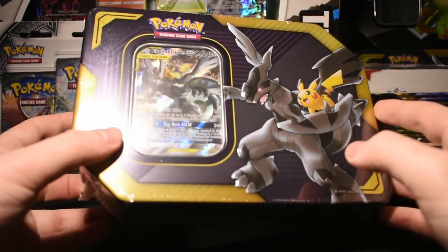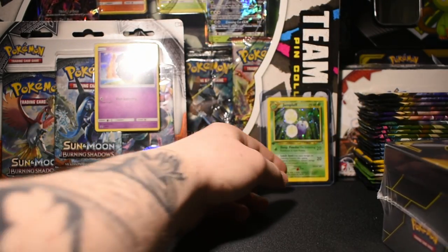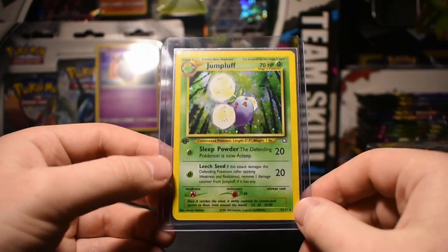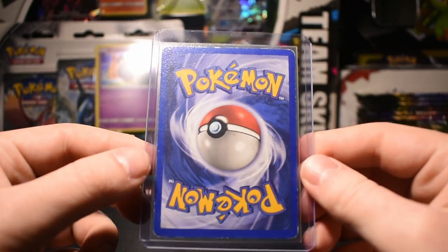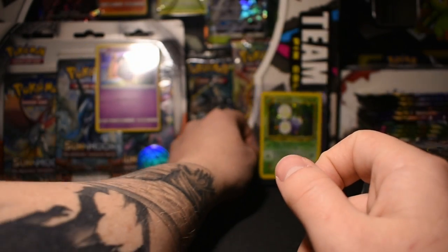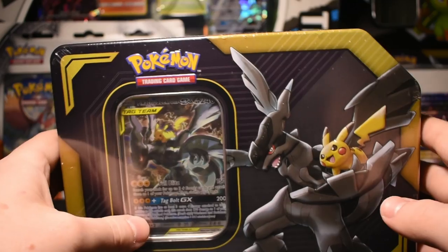Hey guys, what's going on? Back again — just got this Tag Team tin in the mail, got a bunch of other stuff in the mail as well, which includes this first edition. I believe I ordered the Neo Genesis first edition holographic Jumpluff. Looking pretty nice except for the back — just got some wear and tear. I don't really plan on getting it graded; I just love Jumpluff as a Pokémon. This is my first ever older Pokémon card since I was a child, so I just wanted to order it and get one.